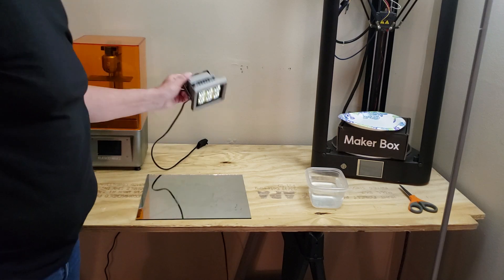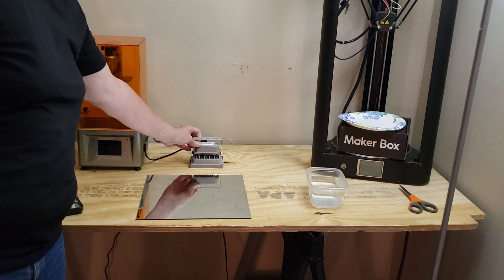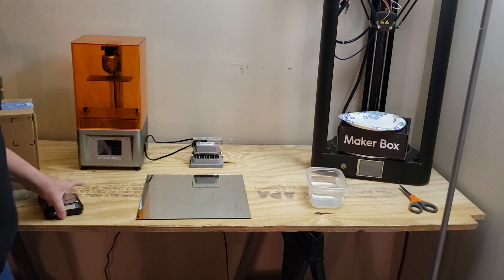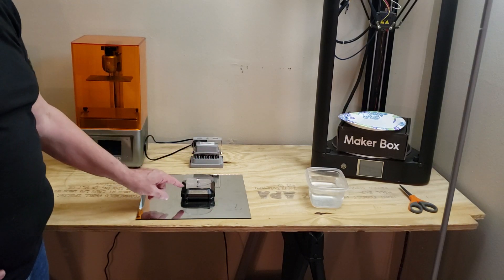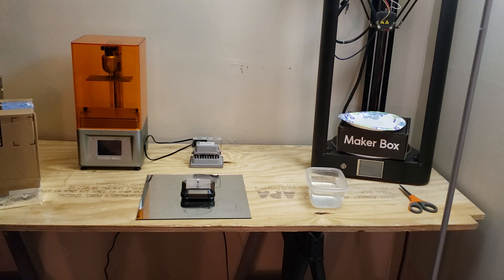I purchased the Amazon recommended choice 60 watt UV light, and then I bought this rotating base. I put aluminum foil on top to reflect, and this is good for some of my smaller, simpler pieces.